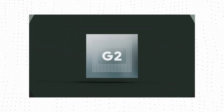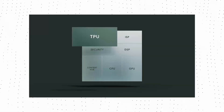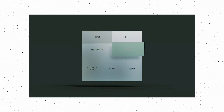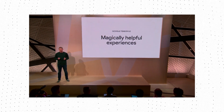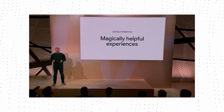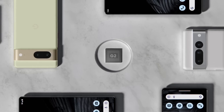Speaking of other upgrades, the Tensor G3 has an upgraded TPU core named RIO clocked at 1.1 GHz, an upgraded DSP or digital signal processor, AV1 encoding support, and support for UFS 4.0 storage. It is also reported that the Tensor G3 will be built on Samsung's 4nm process and will feature the same Exynos 5300 modem that was present in last year's Tensor G2.